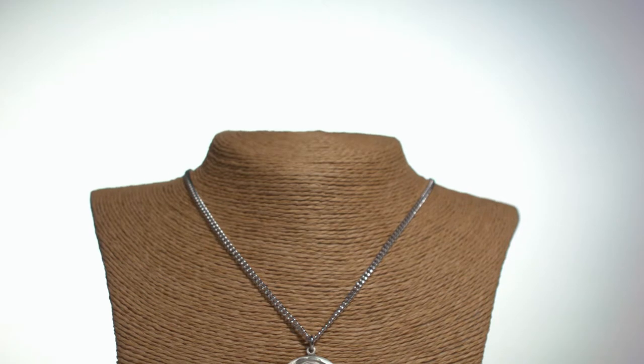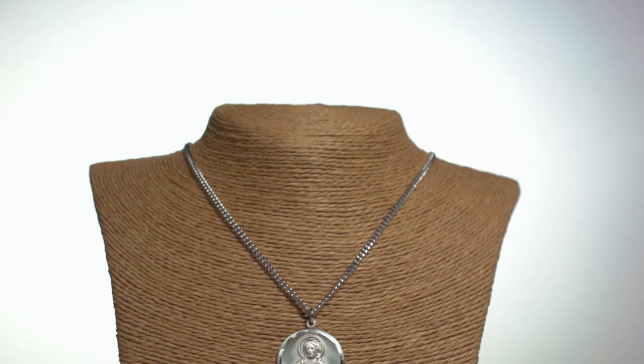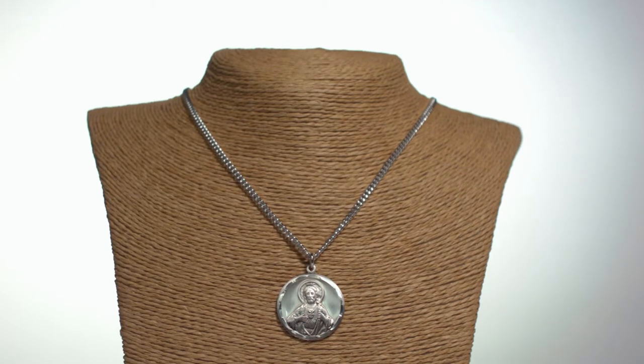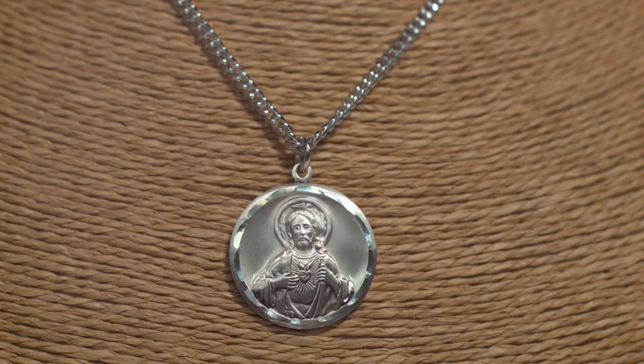Hi, I'm Gretchen, and this is our sterling silver scapular medal. This round sterling silver scapular medal is one inch in diameter and has the Sacred Heart of Jesus on one side and Our Lady of Mount Carmel on the reverse.